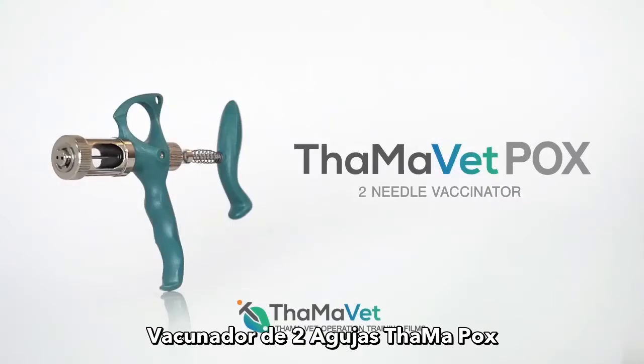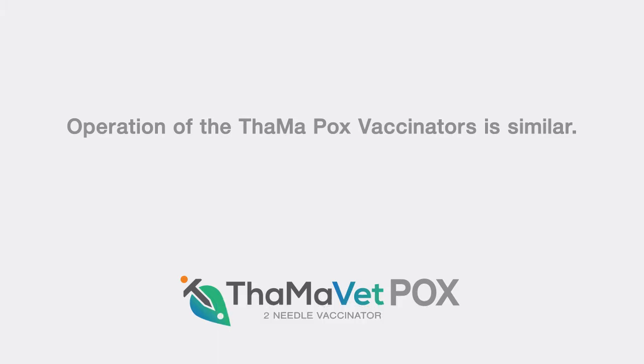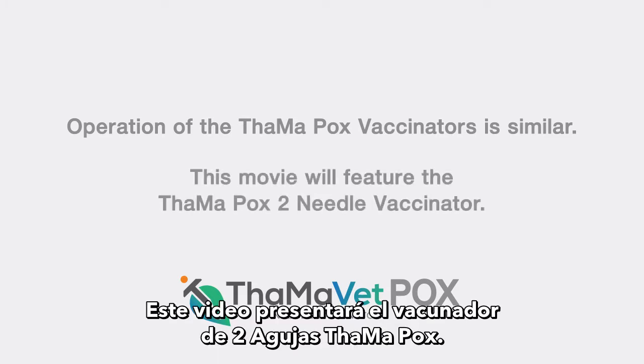Tamapox 2 Needle Vaccinator. Operation of the Tamapox Vaccinators is similar. This movie will feature the Tamapox 2 Needle Vaccinator.